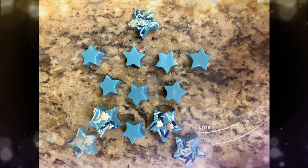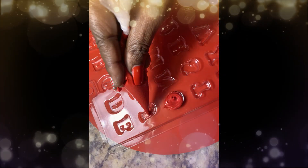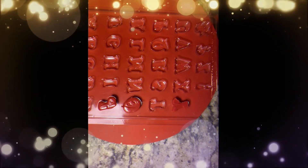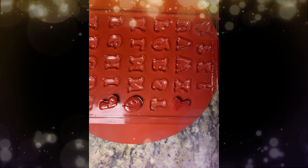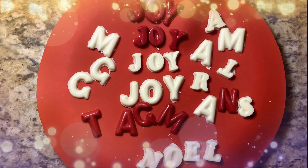Last but certainly not least, the alphabet mold. Of course we always need letters to spell special words to put on special treats. Here's the end result.